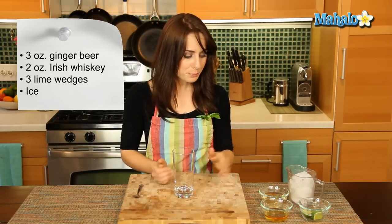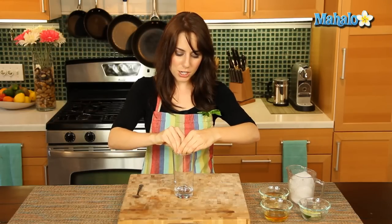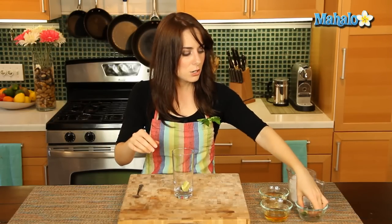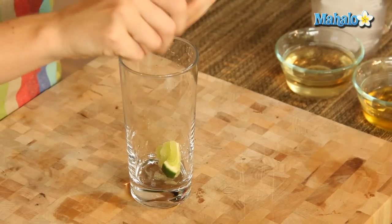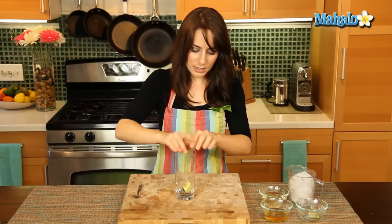So we're going to start by squeezing the lime wedges. I'm going to start by squeezing two of them into my cup. Squeeze, squeeze, squeeze, and leave that in there.